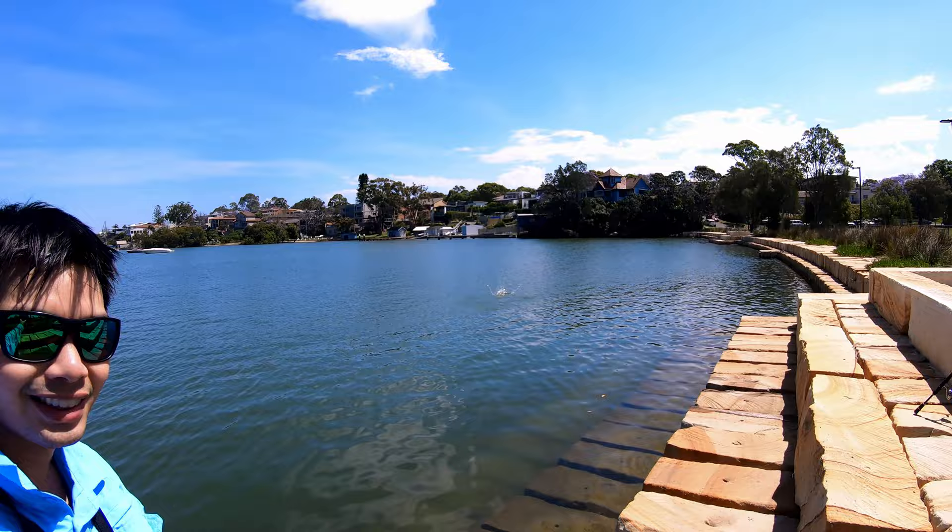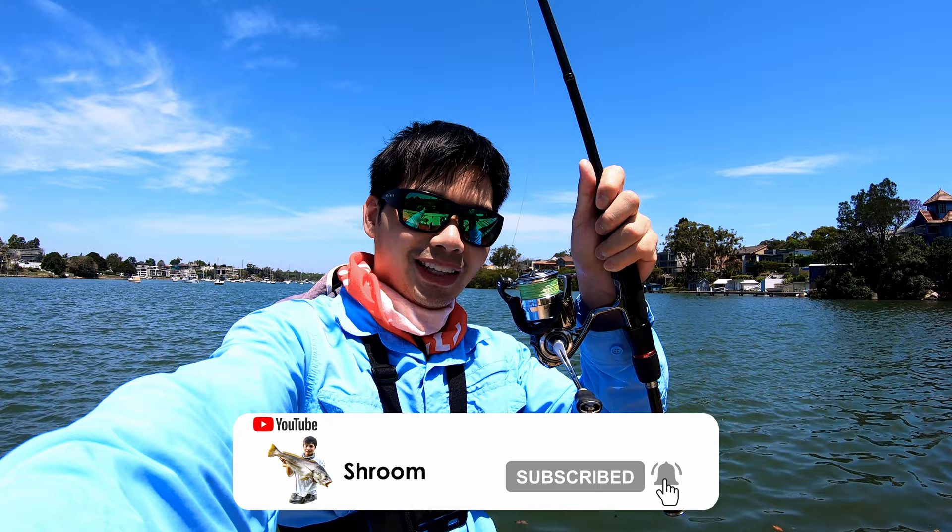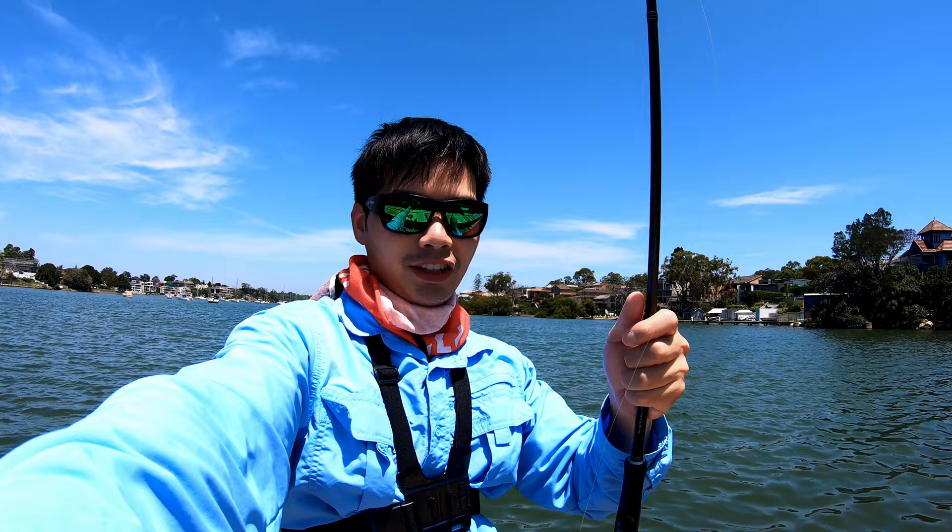What a hot day, it's sweltering here now. I wish I could just jump into the para. I like that mullet. Just in case you're wondering, I've got my light gear: 2000 reel, 0.6 PE braid, 6 pound leader, and this rod is 2 to 4 kilograms.